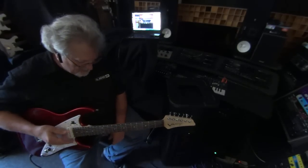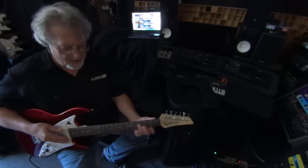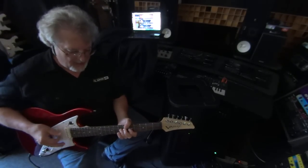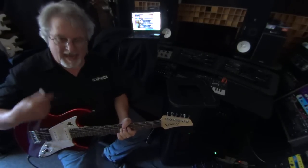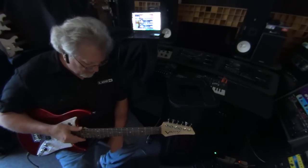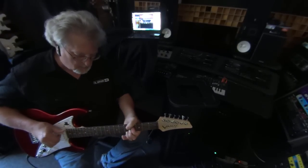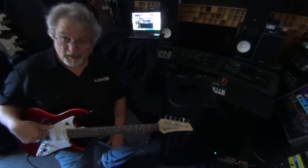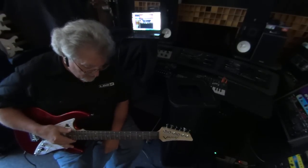Here's a Stevie Ray Vaughan patch for 'Cold Shot.' It's actually a half step down, which he always tuned half step down. And that has his Leslie speaker on in that. Here's a really nice jazz patch — a Super 400 guitar with a nice jazz amplifier sound.